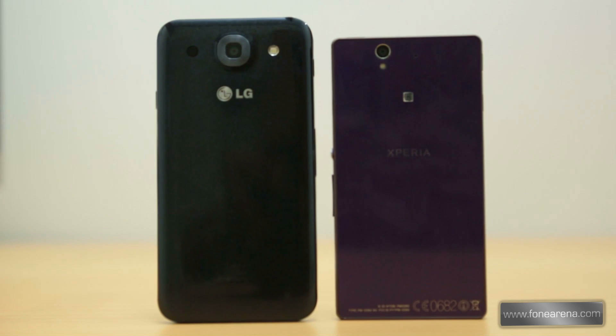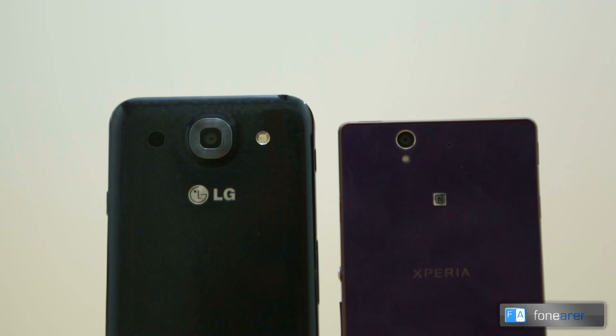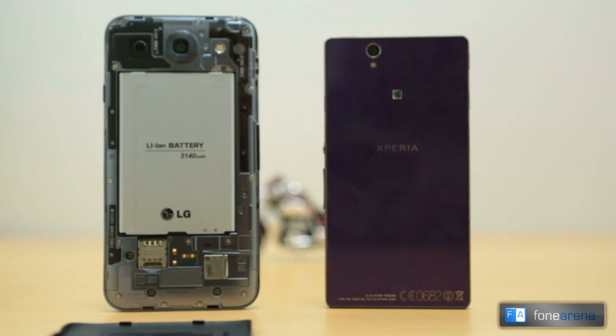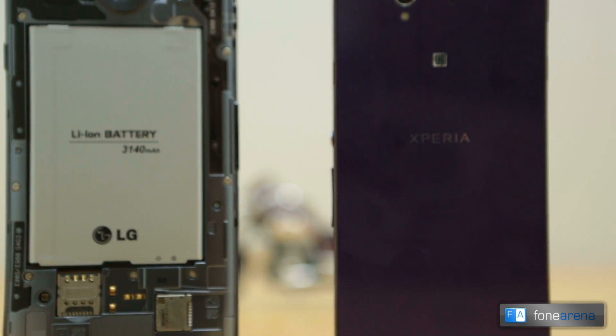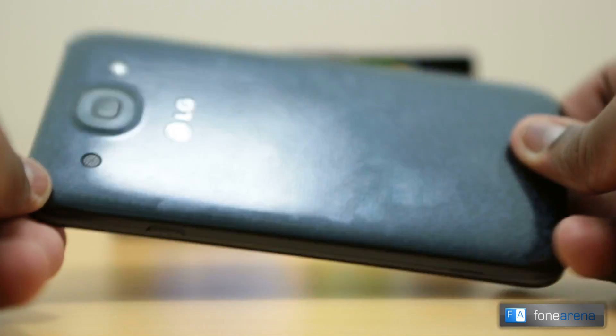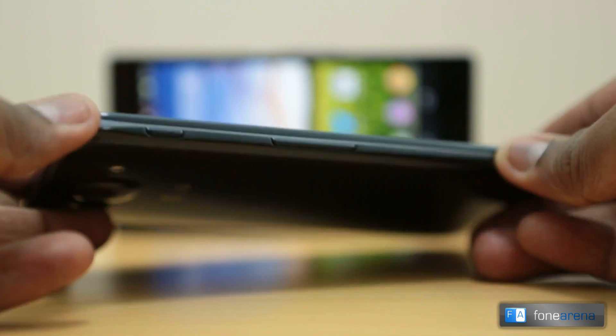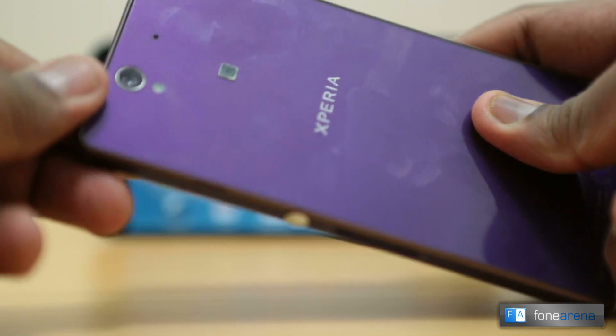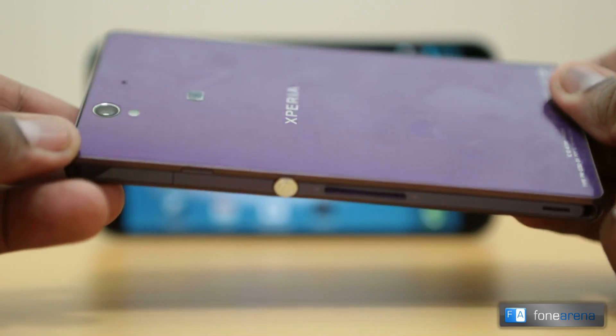Moving to the back, we find a glossy back on both phones with a 13 megapixel camera and LED flash. The Xperia Z's glossy back is more prone to fingerprints than the Optimus G Pro. The secondary microphone is right next to the camera on the Xperia Z. The Optimus G Pro has a removable battery cover, and beneath it we find a hot-swappable micro SD card slot and a micro SIM card slot. Overall, both phones have a very premium finish and solid build quality, but the Optimus G Pro feels slightly slippery while the Xperia Z feels quite solid because of the rectangular build.